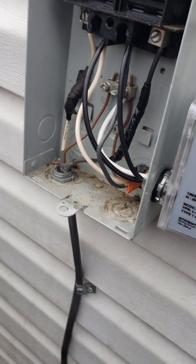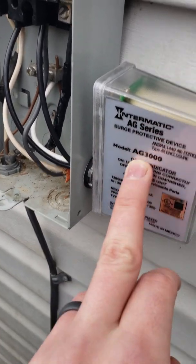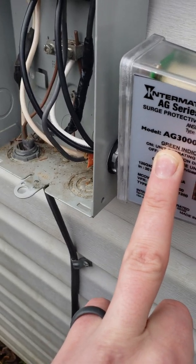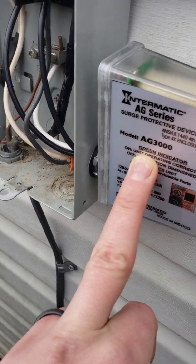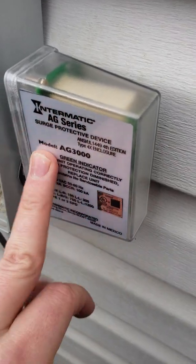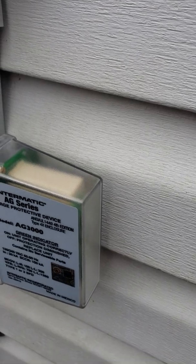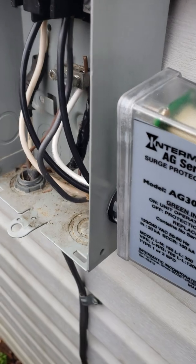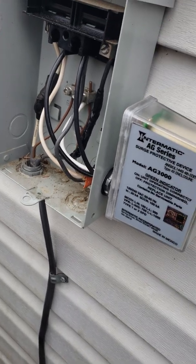If you have a three-phase compressor, this is not the disconnect you want — make sure you get the right one for your system. But for about 99% of the population in America, if you're not a farmer or running a business, you have a split-phase system in your house. If you have a really old house you might only have single phase, but most people have split phase.